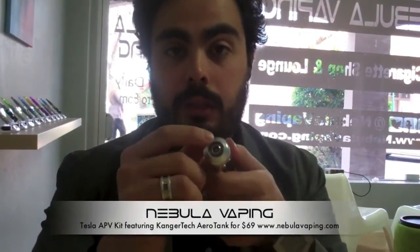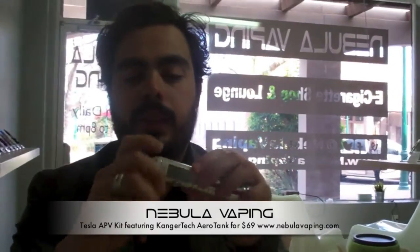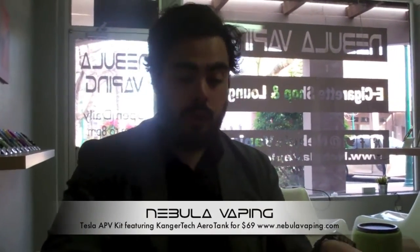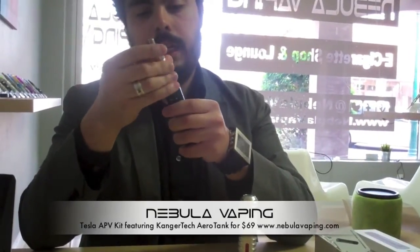One of the other cool things is if your tank ever leaks — I haven't had the Aerotank leak or gurgle because it has a sealed bottom — but sometimes a GSH2 or one of the other tanks might get a little leaky and you'll get some fluid in there. This top piece actually comes off so you can clean everything out. It's really easy to take care of — that's probably one of my favorite things. And here's what the Aerotank looks like on the black version — with it screwed all the way on, that's what it looks like.